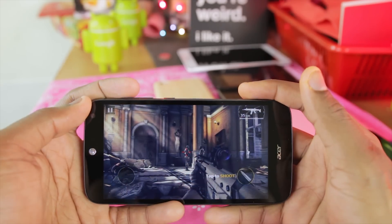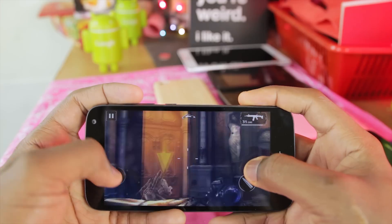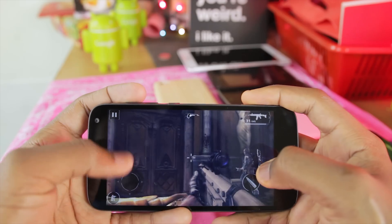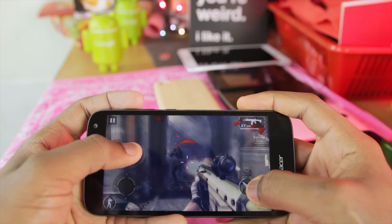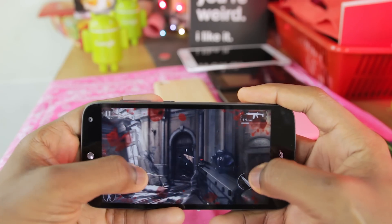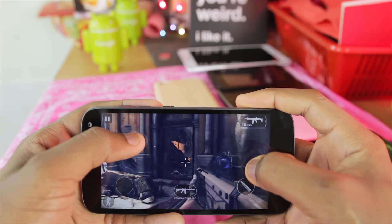And the second game I will be playing is Modern Combat 5.